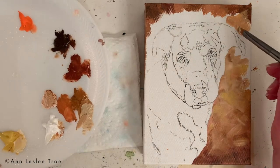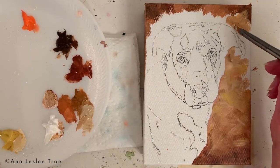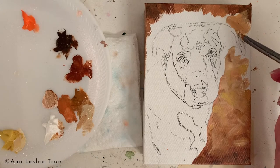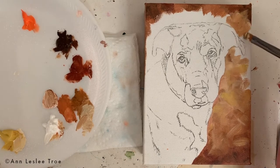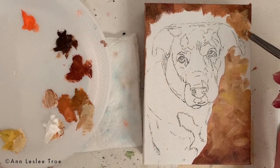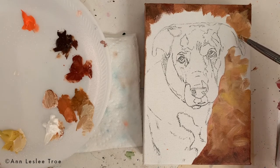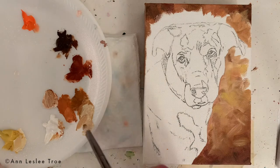What I'm thinking about here is keeping the bottom and the corners darker. It's just an easy way to keep the viewer focused into more of the center of the painting. Of course, this is a portrait, so the eyes and the nose will definitely draw your attention. I'm just being mindful of keeping things focused in the right place.